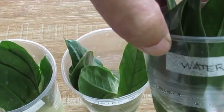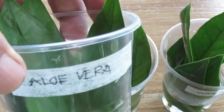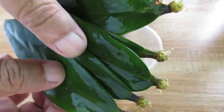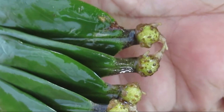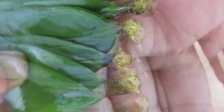The results were quite clear, and ultimately they did not favor aloe vera as a rooting hormone. The leaves placed in pure water had the best results by far — all of them successfully grew roots, demonstrating that for ZZ plants, water alone is an effective medium for propagation.